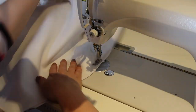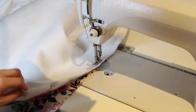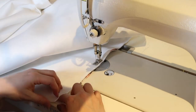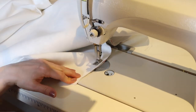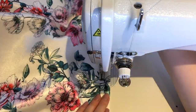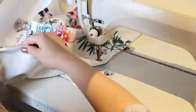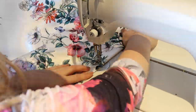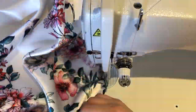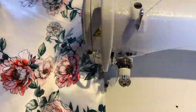I didn't forget the back stitch where the zip ends. I need to continue the thread all the way to the bottom of the skirt. The last cover stitch is at the bottom of the skirt with a 2 cm seam allowance. I make two cover stitches because the fabric doesn't bend properly otherwise.